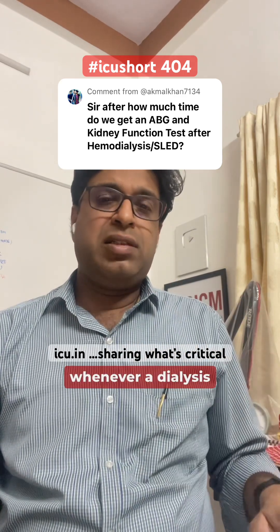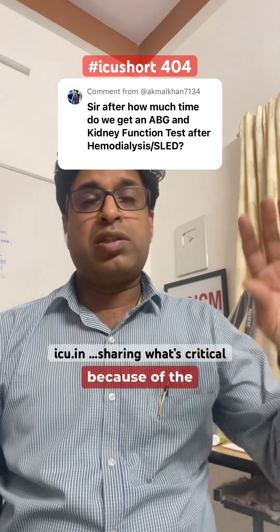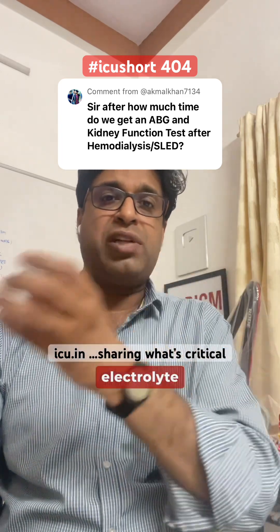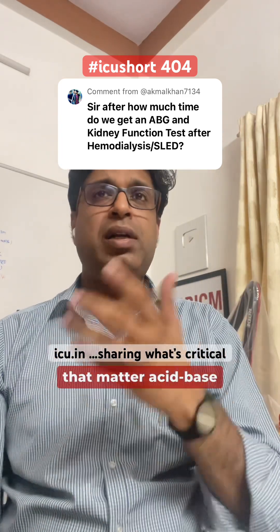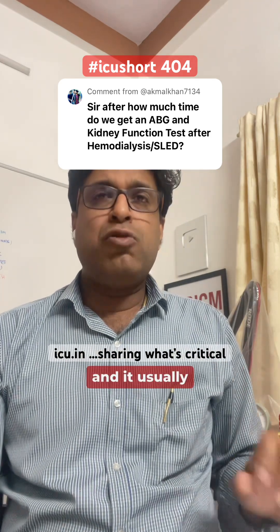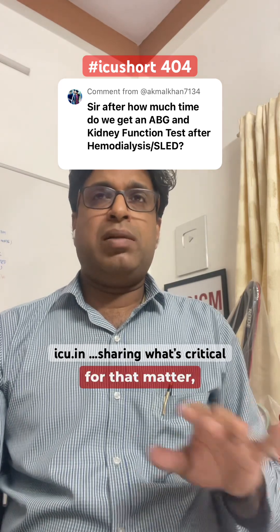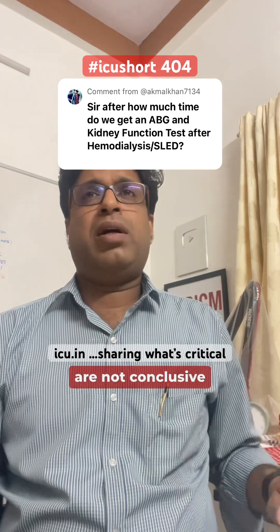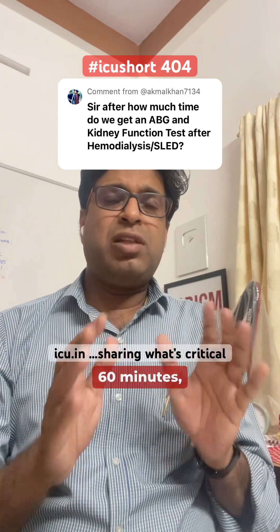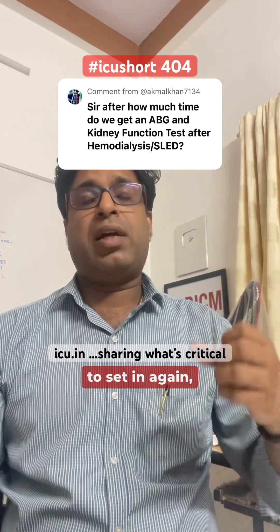Whenever a dialysis is done on a patient, there happens to be a re-equilibrium process because of the fluid shift between the patient and the dialysis machine, and the electrolyte shift and acid-base balance changes. This re-equilibrium needs to be re-established, and it usually takes 60 minutes, though there are no conclusive guidelines. Most studies and articles say that at least 60 minutes — one to two hours — are necessary for the shift and re-equilibrium to set in again.